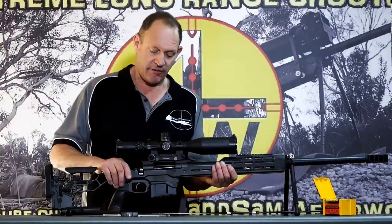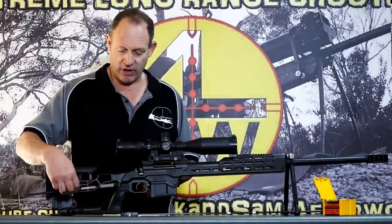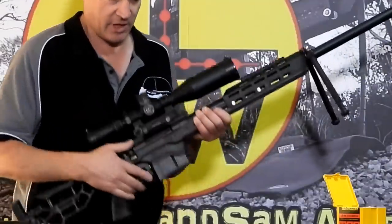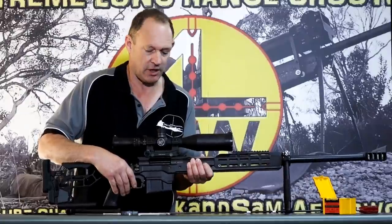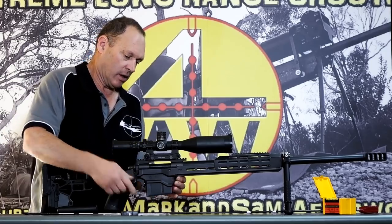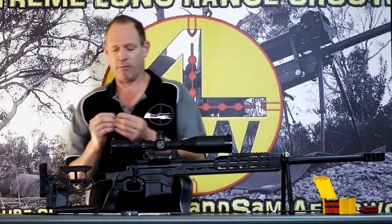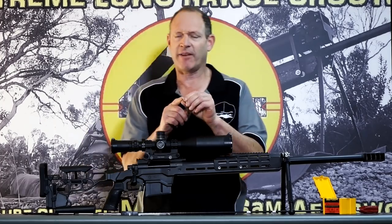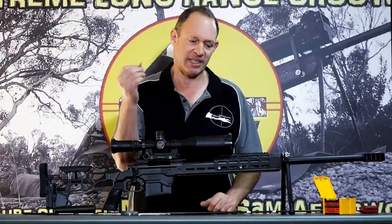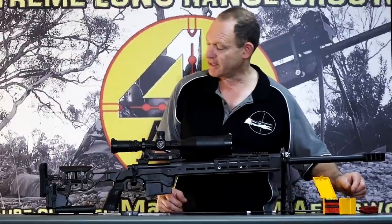Nice, simple process. Obviously don't forget — don't go and try to put a cartridge in there now, because you've got a bullet in there. Pull the bolt, get the bullet out. I always inspect it to make sure I haven't flattened the tip or anything that would affect my reading. If the bullet comes out looking perfect as it did before, I know that measurement is good. Write it down so you don't forget.